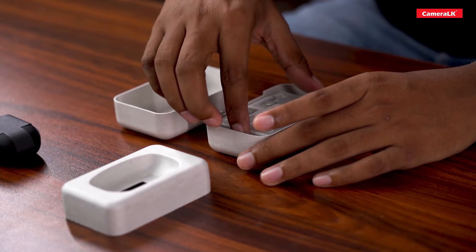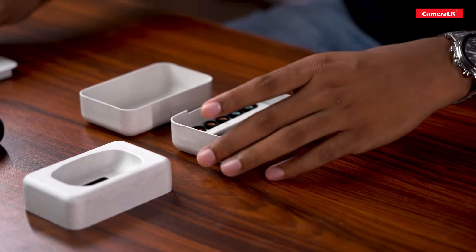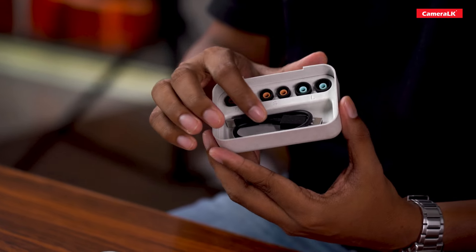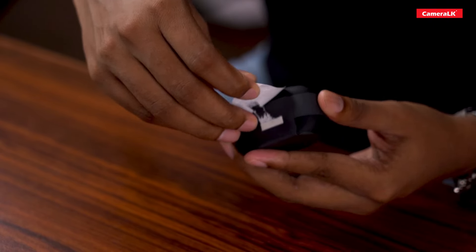In the package you can find the paper, the catalogs, the USB to Type-C charging cable, the ear tips, and you can open the charging box.